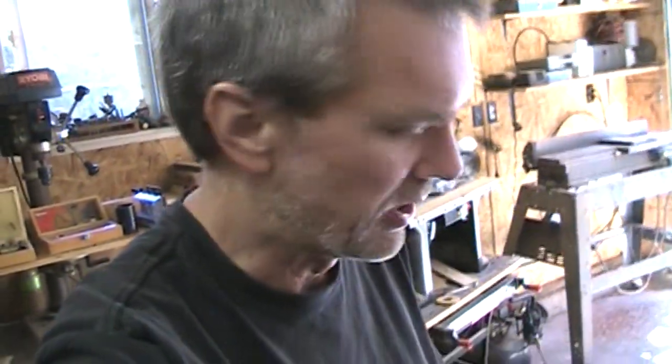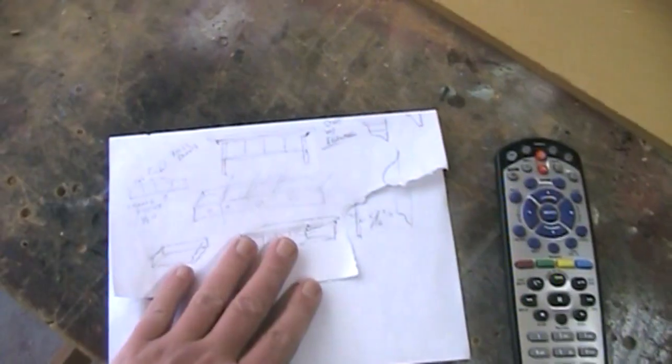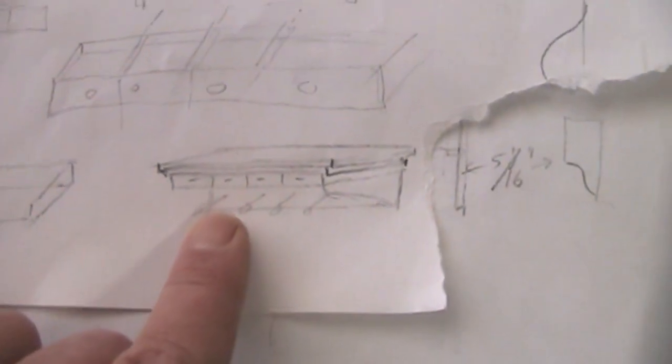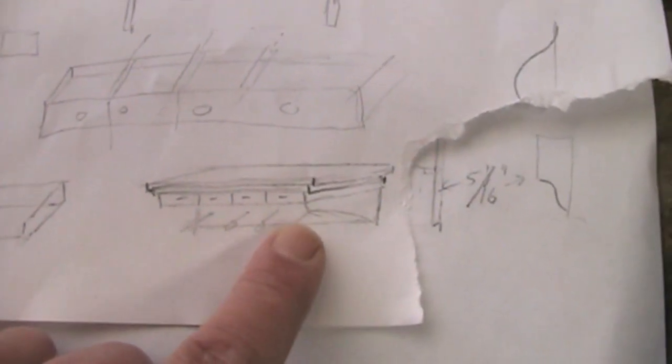As with most of my projects, I don't usually make very detailed plans. I usually just kind of sketch some things out on paper. And so this is my little sketchings that I've done for this project. But this is what I'm going to make — it's a coat rack. These will be the pegs that go in here.